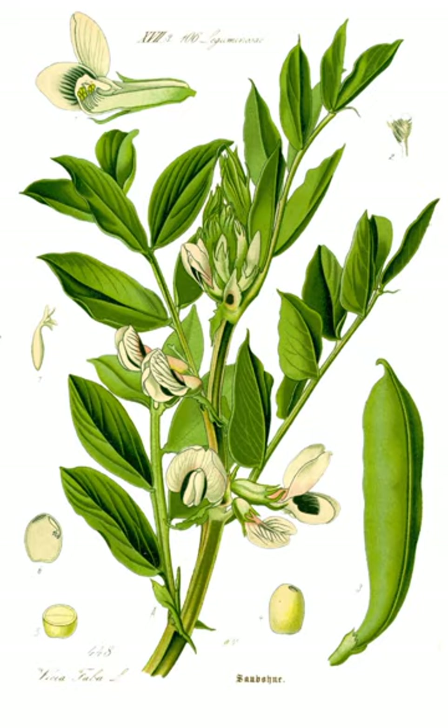Vicia faba is a stiffly erect plant 0.5 to 1.8 meters tall, with stems that are square in cross-section. The leaves are 10 to 25 centimeters long, pinnate with 2 to 7 leaflets, and colored a distinct glaucous gray-green color. Unlike most other vetches, the leaves do not have tendrils for climbing over other vegetation.